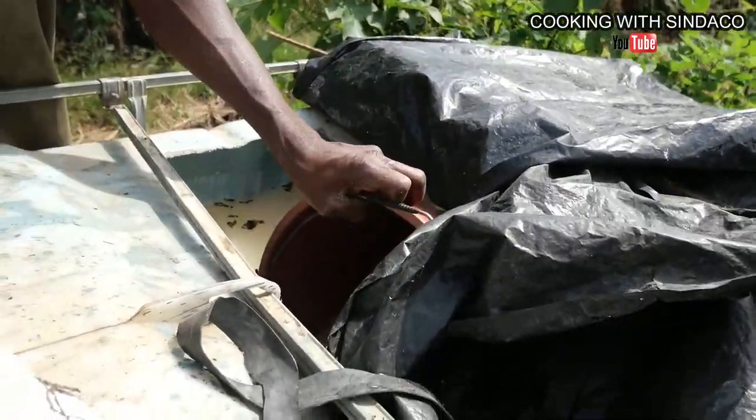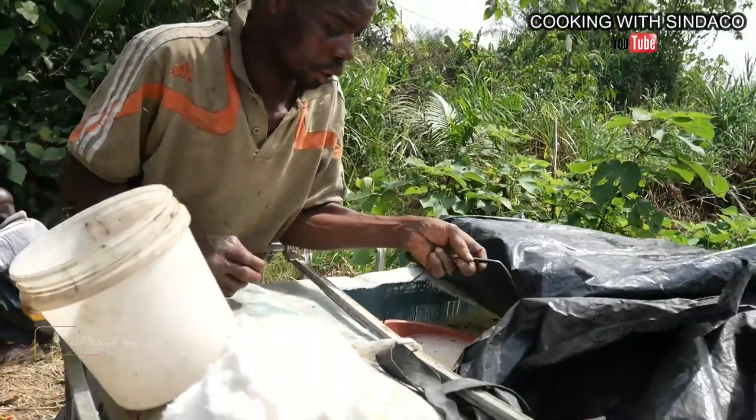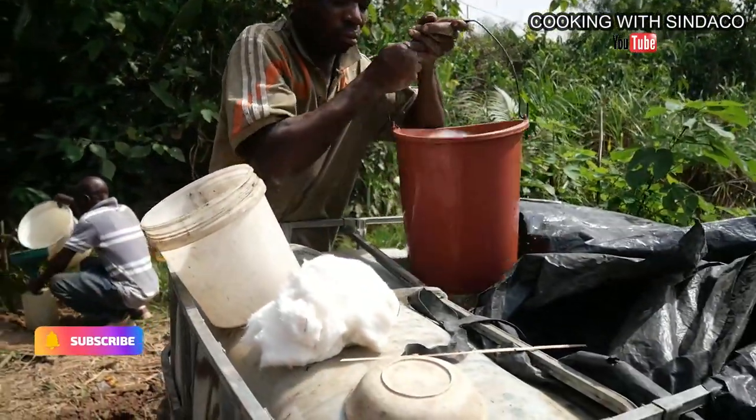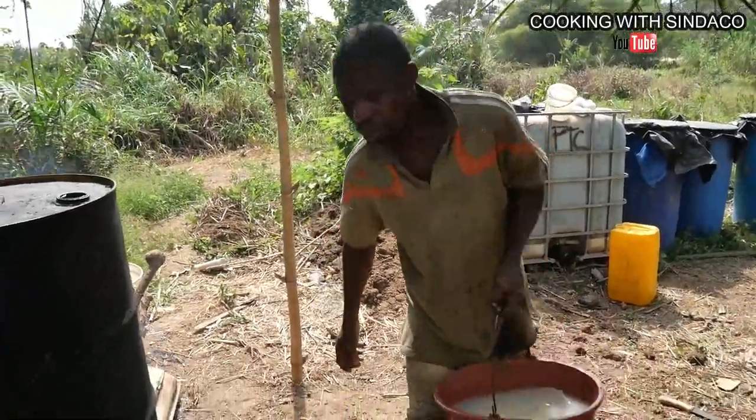After sugar has been added and stored for five days, it is now ready to be distilled. Gin or hard liquor was originally a medicinal liquor made by monks across Europe. But in Africa or Ghana, gin or hard liquor is mostly used for spiritual or traditional purposes.